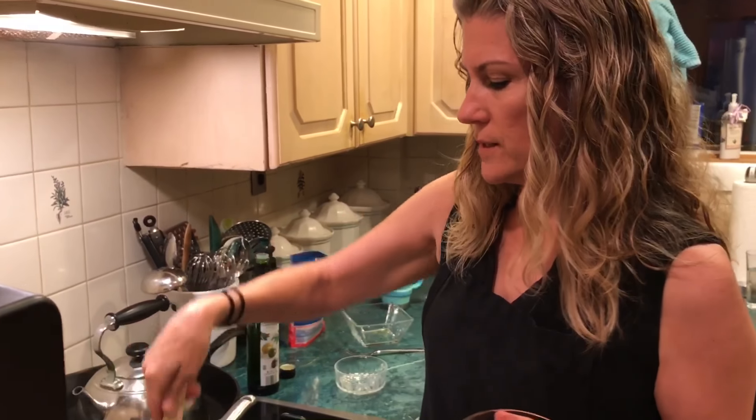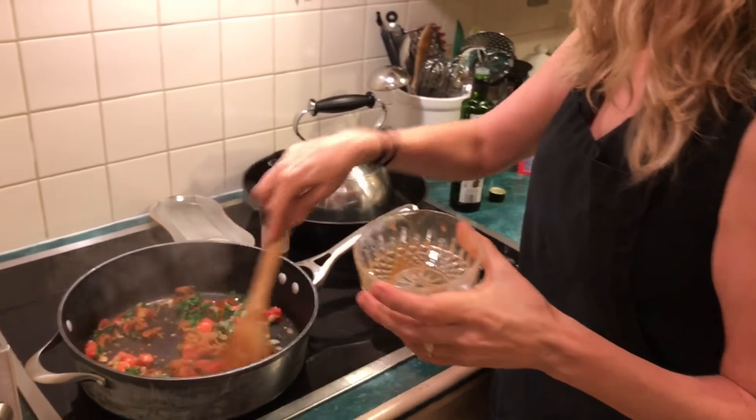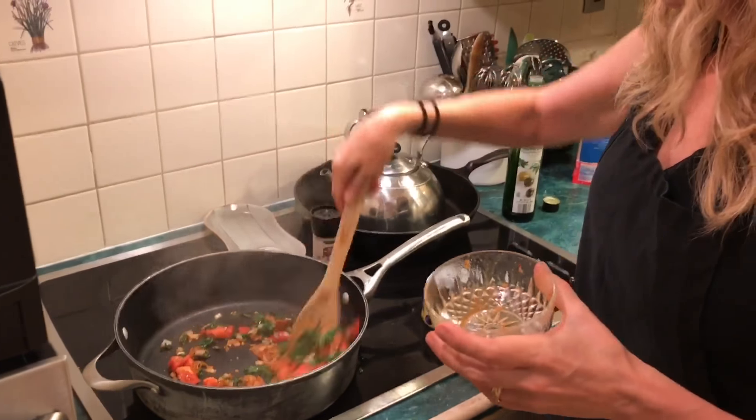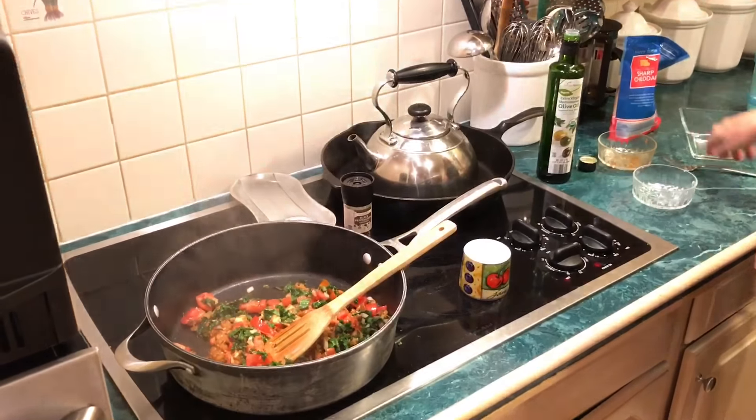It's all about flexibility. Now I'm just gonna put my kimchi in and let that break down for just a minute. I'm gonna whisk up my eggs that I already cracked.